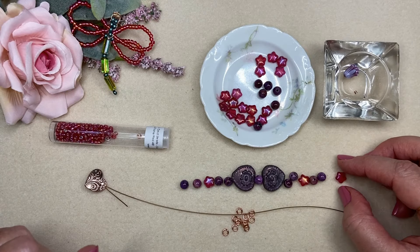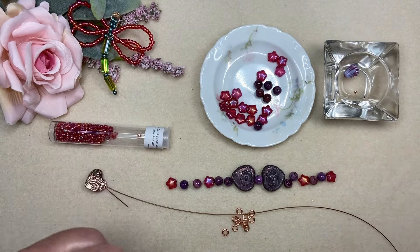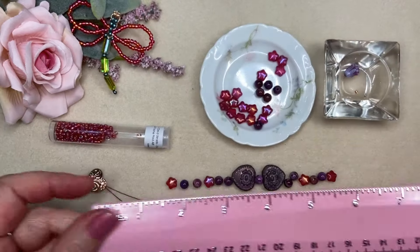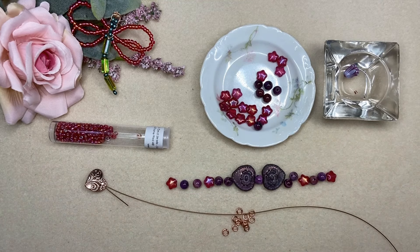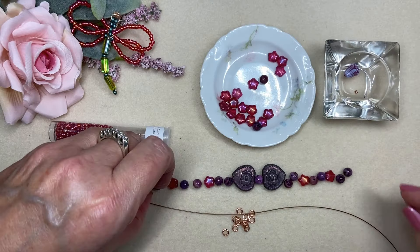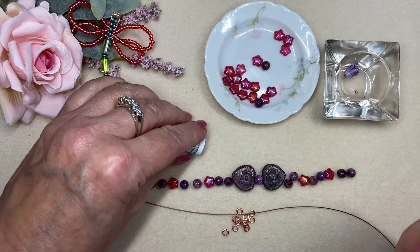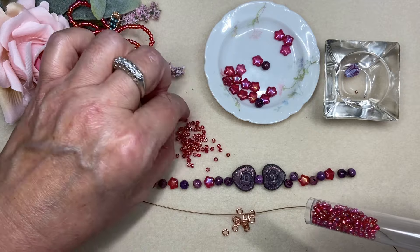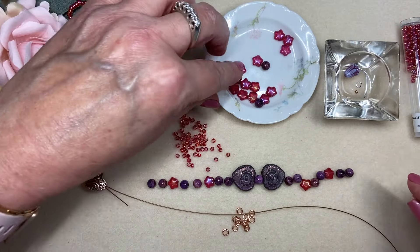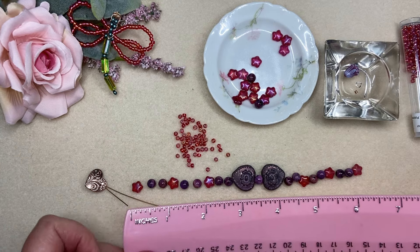Now I'm just going to decide on my pattern. I think I'm going to do my two little Czech glass hearts as the focal, and maybe do one of these in between. I also think I'm going to use some copper wire — I have this 18-gauge non-tarnish copper wire — and take my bail making plier and make some jump rings. These are not going to function as jump rings; I've decided to use them as a metal presence, as a design element in my bracelet.